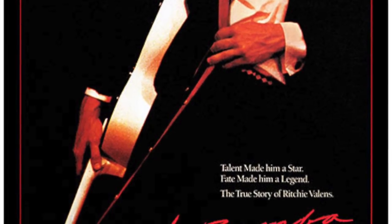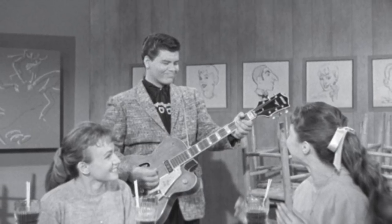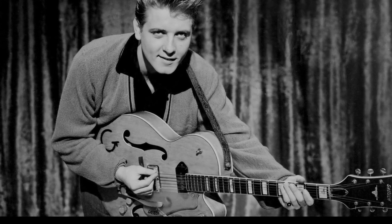Here's a photo of Ritchie with a Gretsch 6120 guitar. He used this guitar in Alan Freed's movie 'Go Johnny Go'. Eddie Cochran was also part of this 1959 rock and roll film, and my guess is that Ritchie borrowed this guitar from Eddie Cochran.